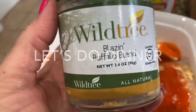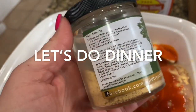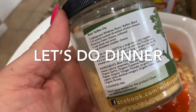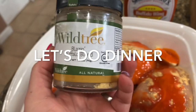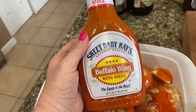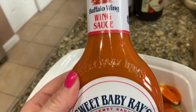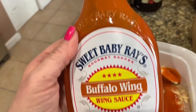Okay, let's do dinner. This is one of my daughter's absolute favorites — she loves chicken wings, she's a chicken wing connoisseur. So I decided to make buffalo chicken wraps. I have this Wild Tree Blazing Buffalo Blend, and you can use your favorite buffalo wing sauce. I kind of doctored mine up a little bit, as you'll see.